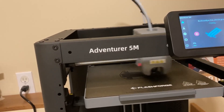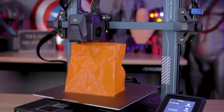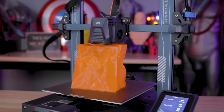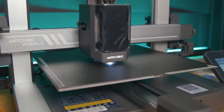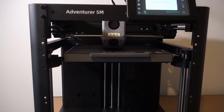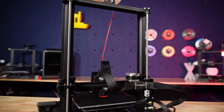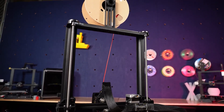Just a couple of years ago, 3D printing was a hobby for tech-savvy tinkerers. Setting up a printer meant hours of calibration, frustration, and failed prints. But in 2025, that's changed. Today's machines are true plug-and-play. Auto-bed leveling is now standard, print speeds have doubled or even tripled, and multicolor printing — once exclusive to high-end industrial machines — is finally accessible to everyday users.